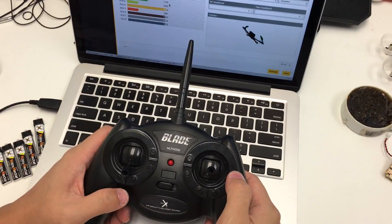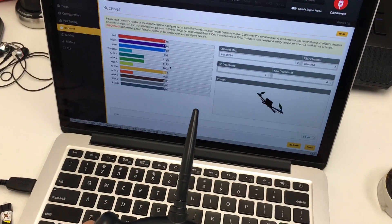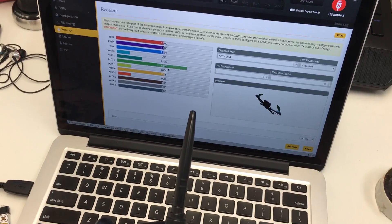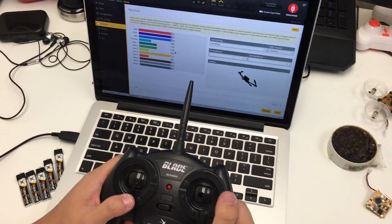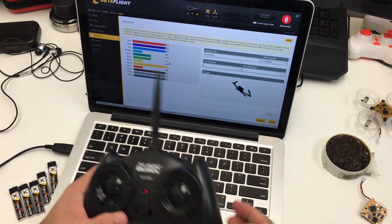The next thing: the AUX button on this radio is actually the right gimbal — push it down and you can see AUX1 changes. Pushing down on the left gimbal is AUX2, which we'll show you, though you don't really need to use that for this.